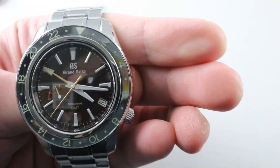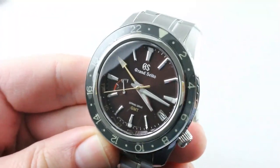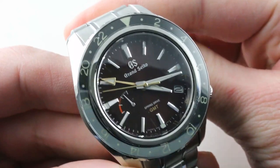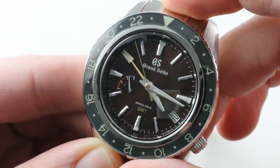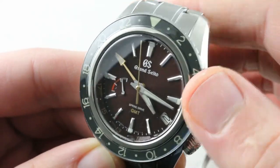You guys know the Explorer II fairly well — we'll return to it — but we're going to lead off with the challenger and the unknown quantity. This watch is the SBGE245, a Spring Drive GMT released for 2018 in a limited series of 600 pieces. The watch features a rotating GMT-style bezel, just like the GMT Master, a Spring Drive movement, and a sensational burgundy metallic sunburst dial.